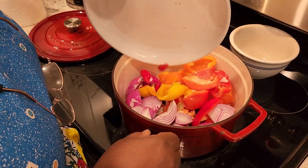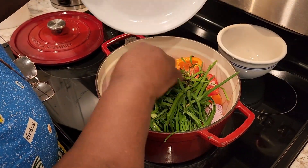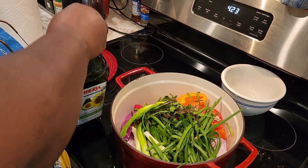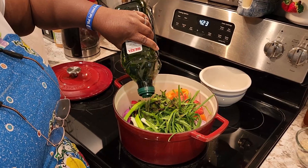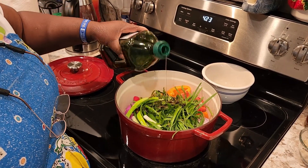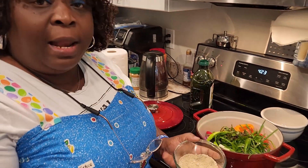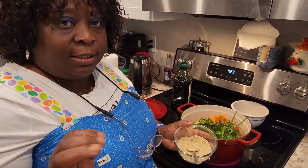We're going straight into the pot. I'm putting in all my vegetables. I have some avocado oil that I'm going to use — I'm going to put in as much as I can. And some seasoning: I have black pepper, white pepper, and edible seasoning. You can use any seasonings of your choice.